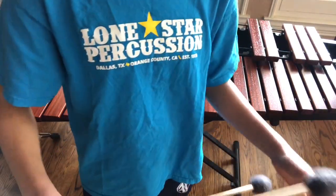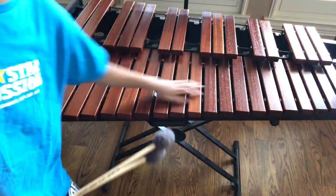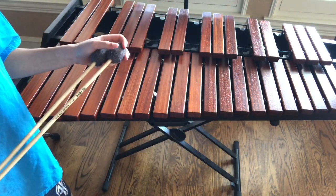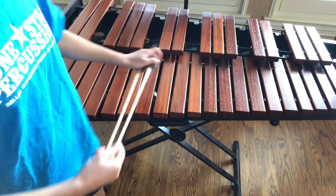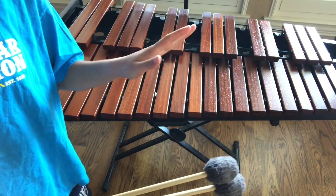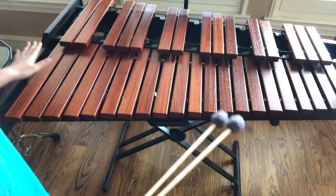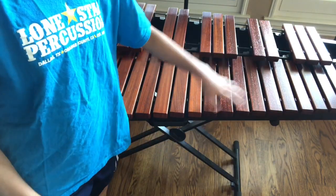The first thing I want to talk about is what kind of mallets you're going to use to play on your marimba. This is almost like a piano because of the layout — we call it a keyboard xylophone, but this is specifically a marimba. You can easily use a xylophone, marimba, whatever you have, even a piano if you're getting started.